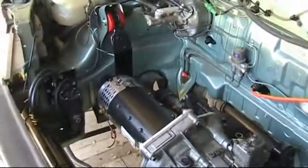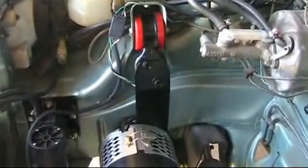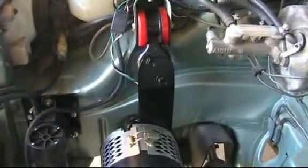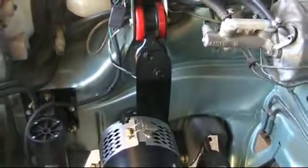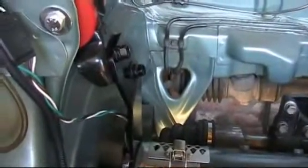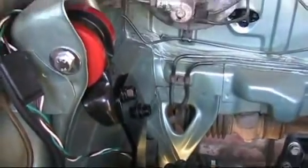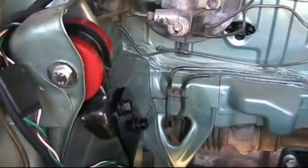Now we have the end bracket and support bracket in. There we are, all bolted up nicely. All that was done with the original engine mount onto the body, with special material instead of the original floppy rubber.